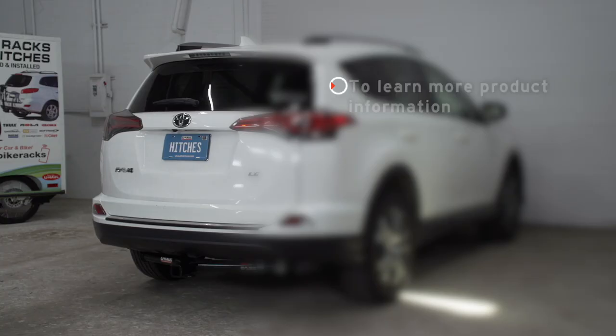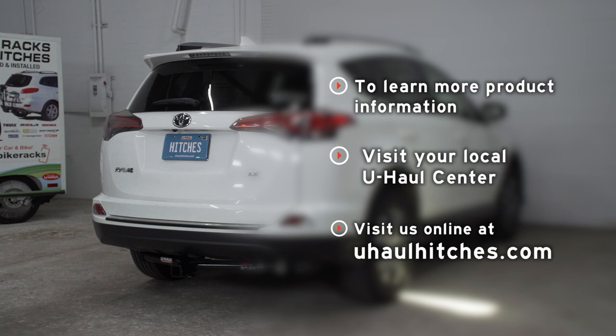All right guys, so that wraps up our install and our video. Thank you for watching. If you have any questions about this product, or if you'd like to schedule an installation with the U-Haul Hitch Professional, you can visit your closest U-Haul Hitch Center, or you can visit us online at U-HaulHitches.com. Thank you.